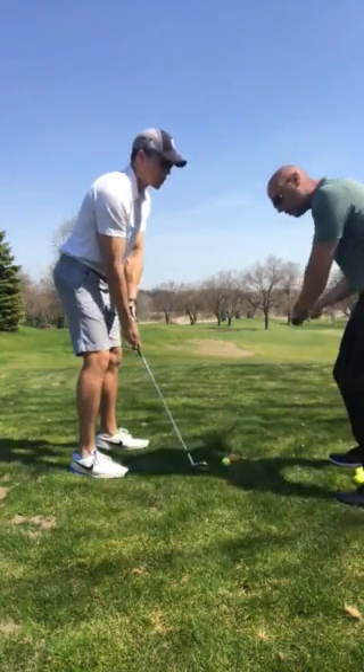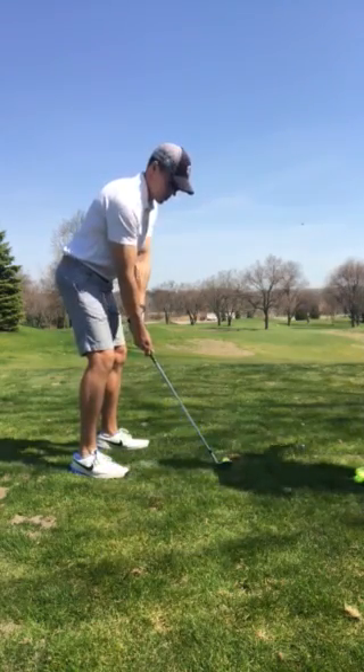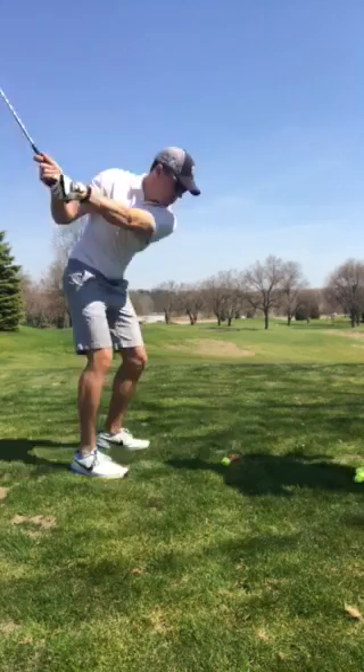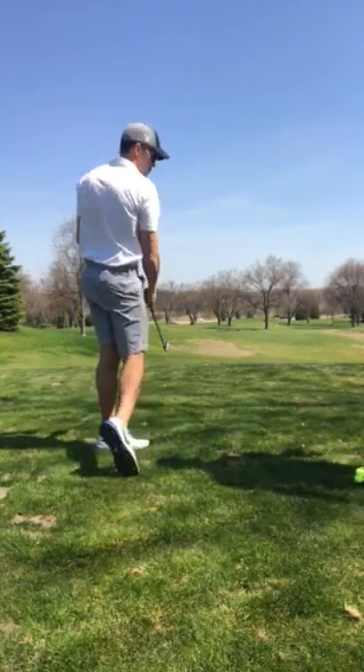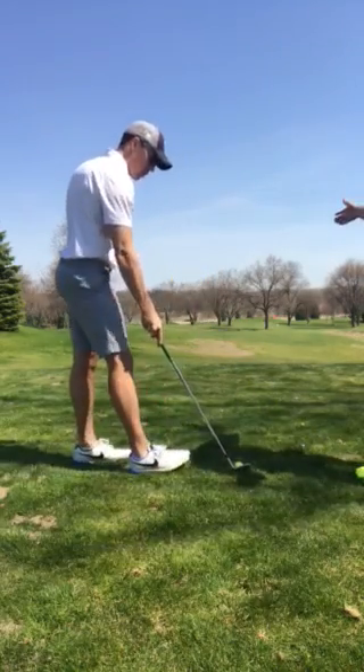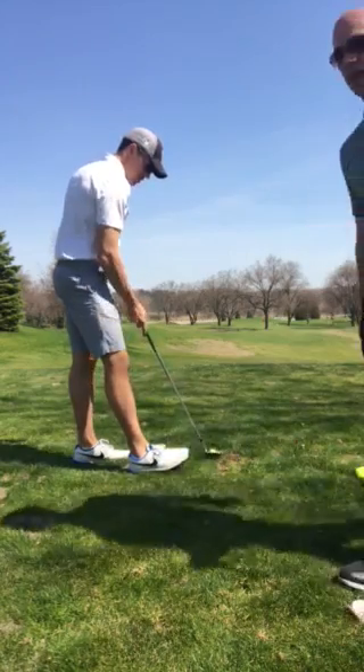When you're taking the club back and on the way down, that right side of your body starts to get lower. And then you start to get a little bit more of your swing with your hands. In the first two shots, you notice that your ball flight was a little bit lower. You're trying to save it with the hands.